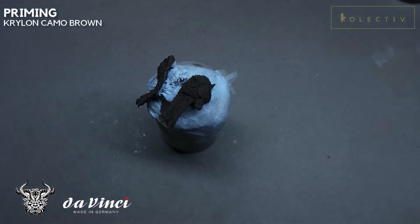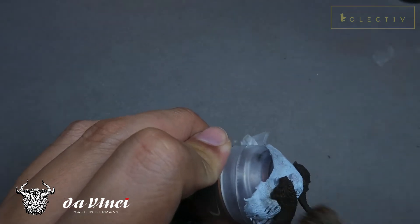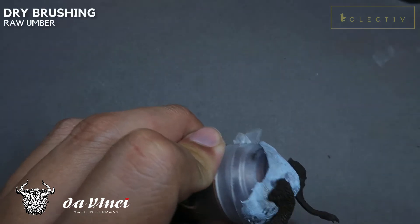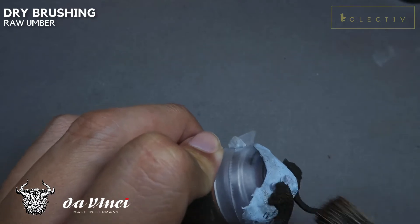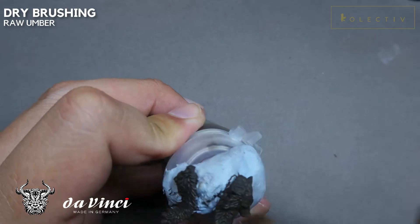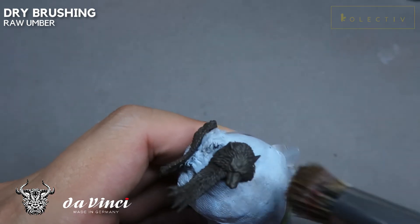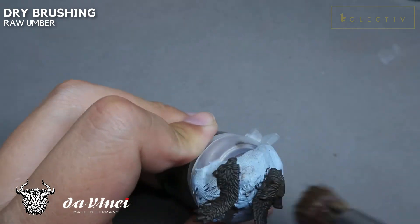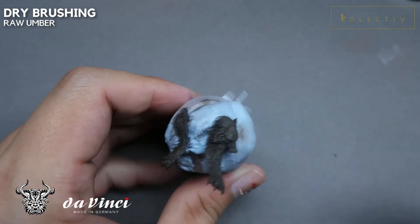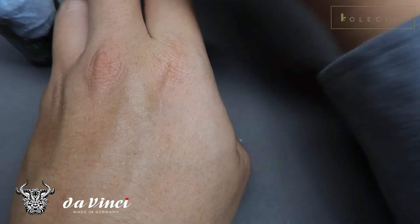So if you're ready to learn, let us begin. The wolf pelts have been primed brown. I'm going to start with a light dry brush first. I'm going to be using raw umber. You can also use Games Workshop Dry Hat Buck or Rhinox Hide for this stage. At this stage, you want only a slight variation from the very dark brown primer. The primer we used is Krylon Camo Brown.